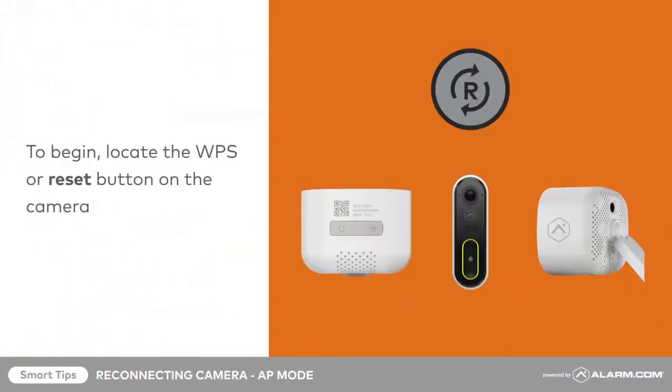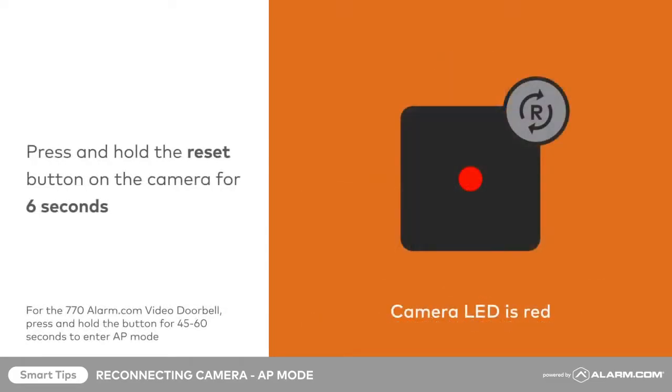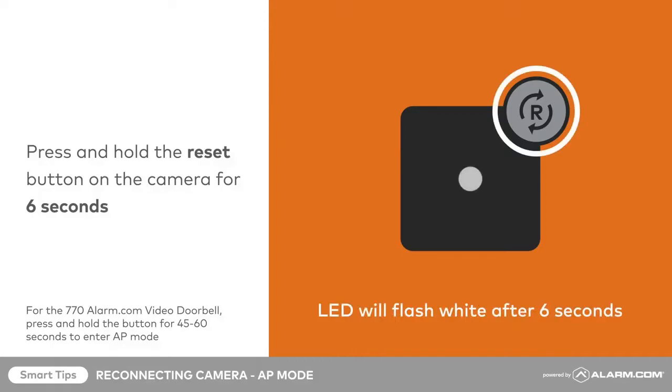To begin, locate the WPS or reset button on the camera. Press and hold the WPS button until the LED flash is white, which takes about 6 seconds. Release the button.